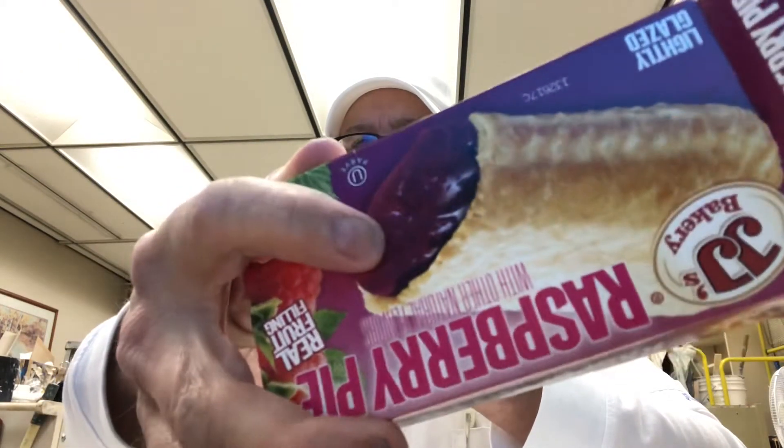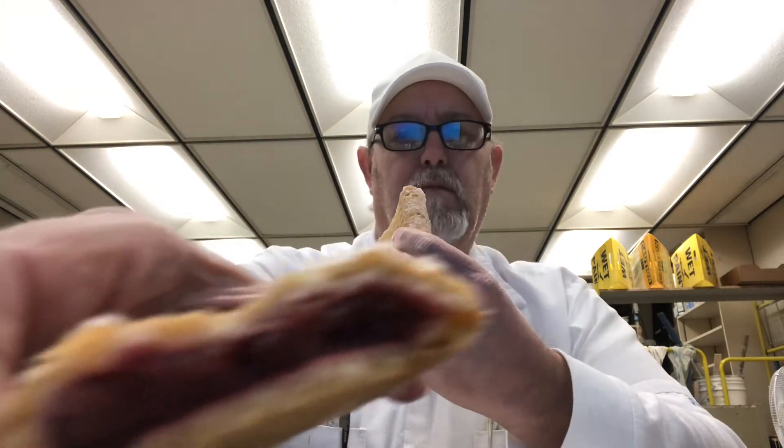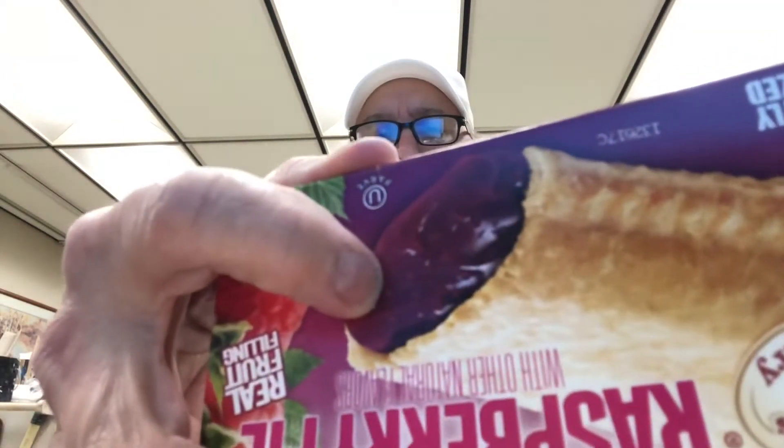It doesn't look like that. Looks more like the inside of a Pop-Tart or something. This here looks more like a fruit preserves type of appearance. So I'm a little disappointed with the appearance.